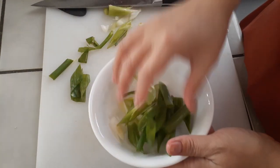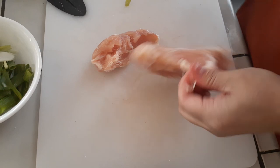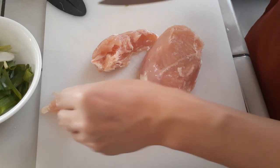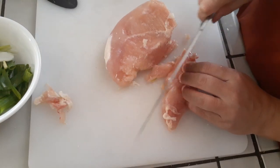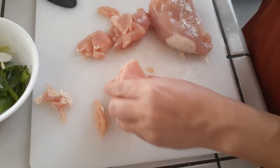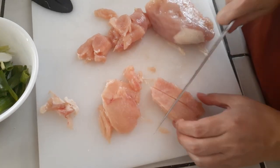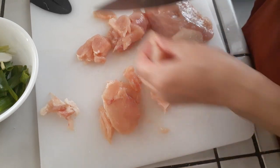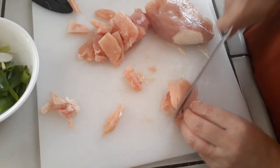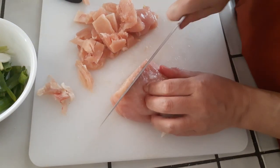Grab your defrosted chicken and slice it up. First, cut off any unnecessary fat you don't want in the soup, then slice into bite-sized pieces. You can make them large chunks or tiny pieces - whatever you prefer. Keep in mind that chicken does shrink a bit when it cooks. You can use chicken breast or chicken thigh meat - this is a chicken soup so I'm suggesting chicken, but just slice it all up until you have your chunks ready.